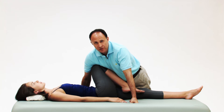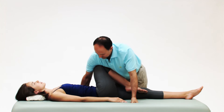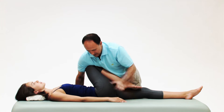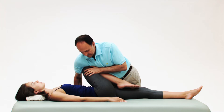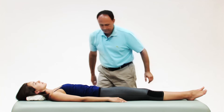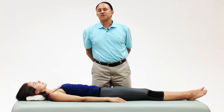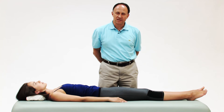Certainly I have the option of changing the angle in which I move her thigh — I could angle more upward. That's pulling the thigh into horizontal adduction to stretch the right side piriformis.